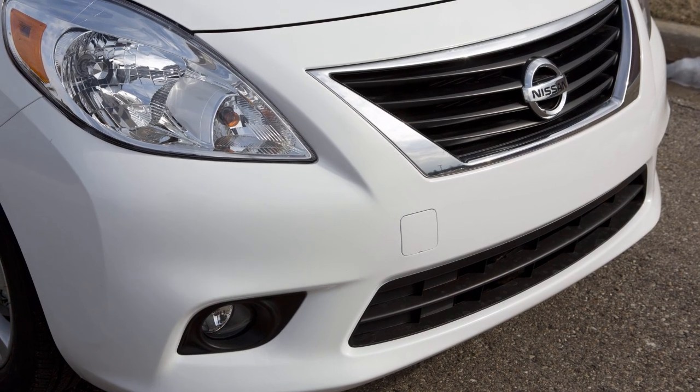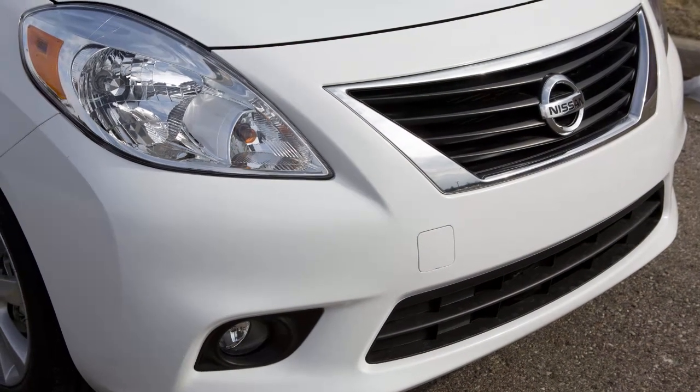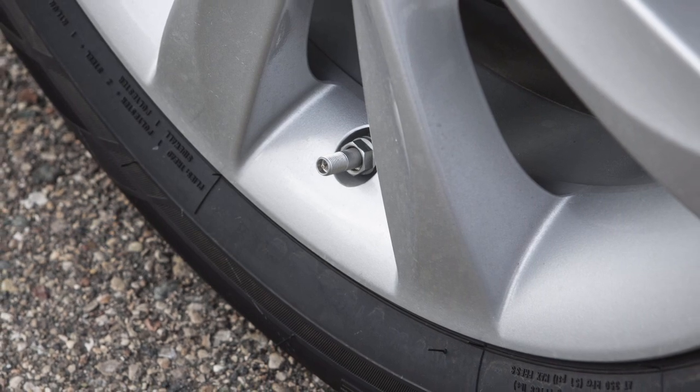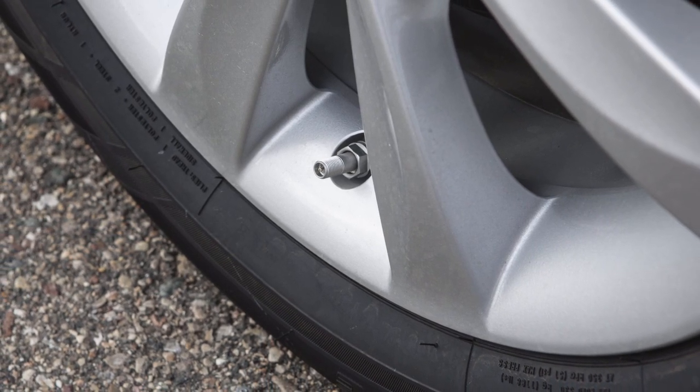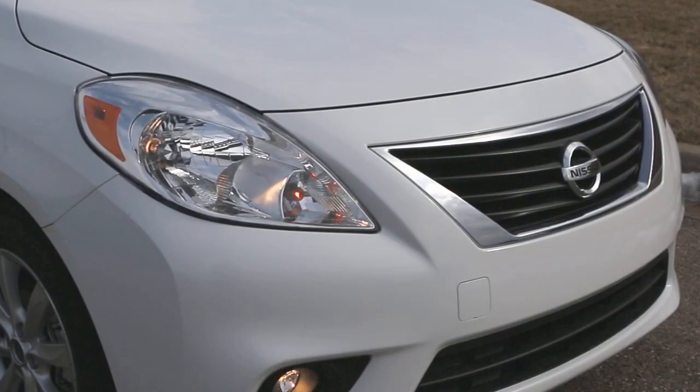After the correct tire pressure is reached, the horn beeps once and the hazard indicators stop flashing. If the tire is overinflated more than approximately four pounds per square inch, the horn beeps again and the hazard indicators flash three times.